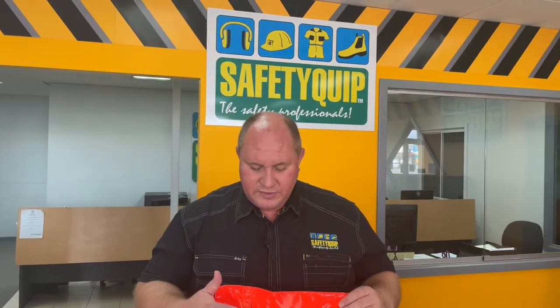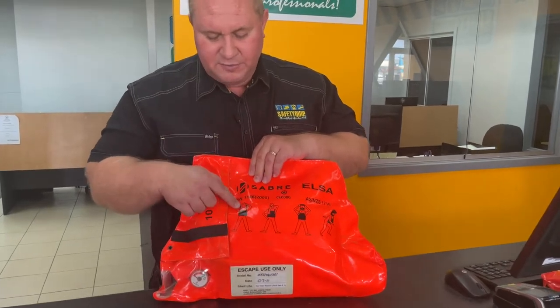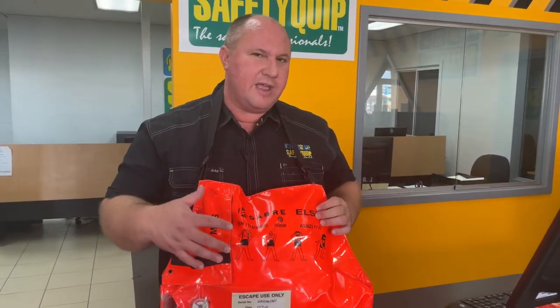You'll see that there are pictures on the front that indicate the procedure to use the product. The first picture shows that the bag with the strap is installed over the neck like that — so you carry the bag out with you.